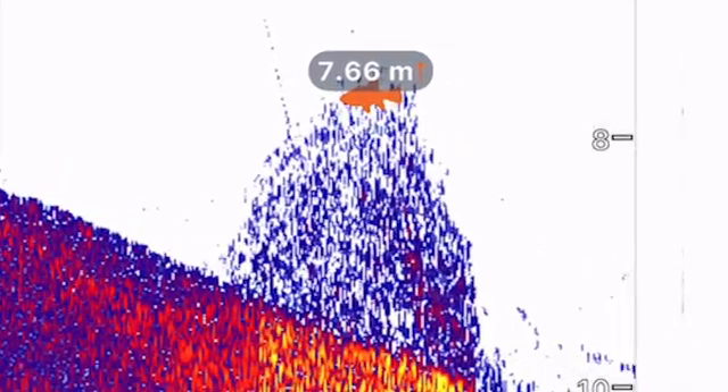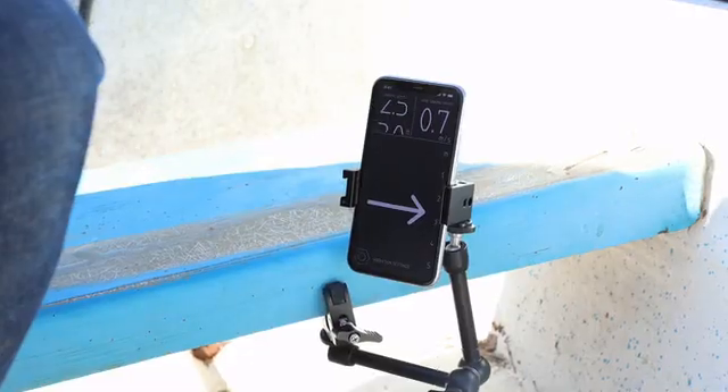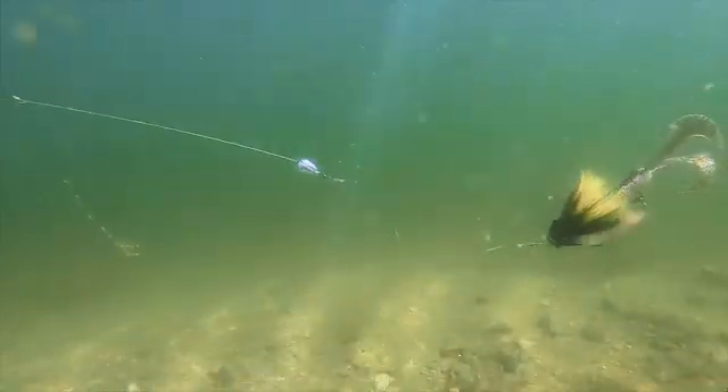If you see on the sonar which depth the fish are at, you can easily target that depth. Perhaps you know at what temperature the fish like it, and you can use Probe to find those cold pockets.